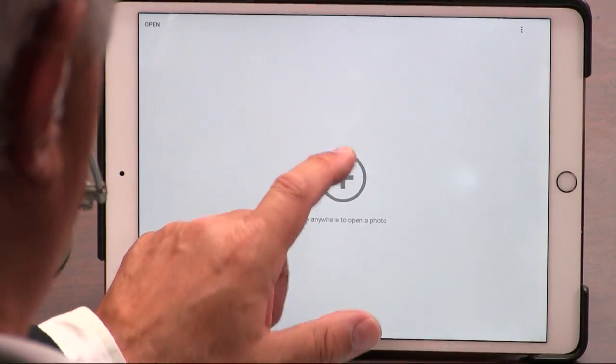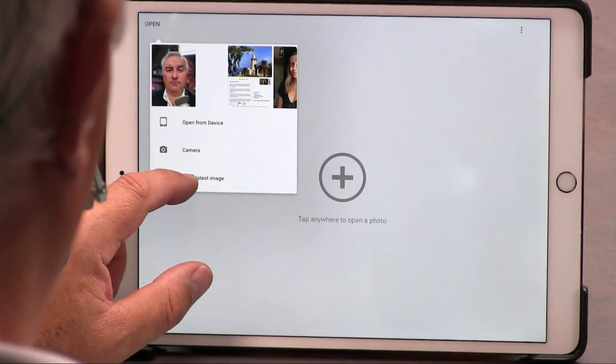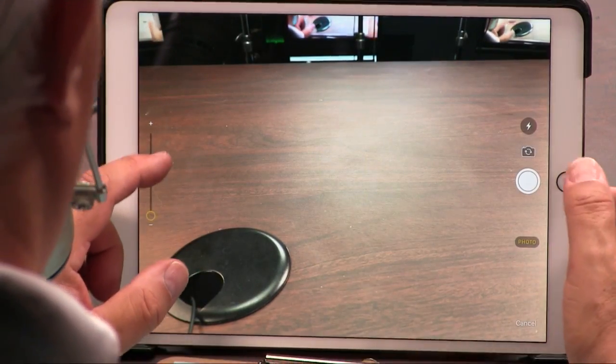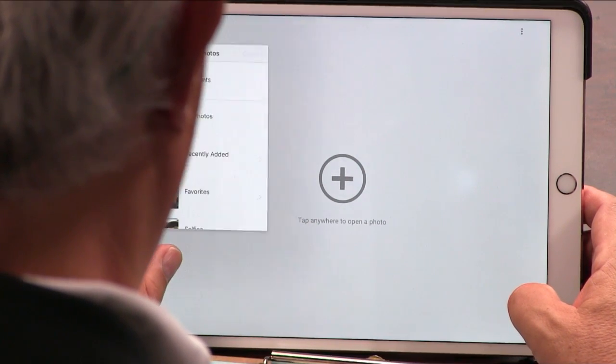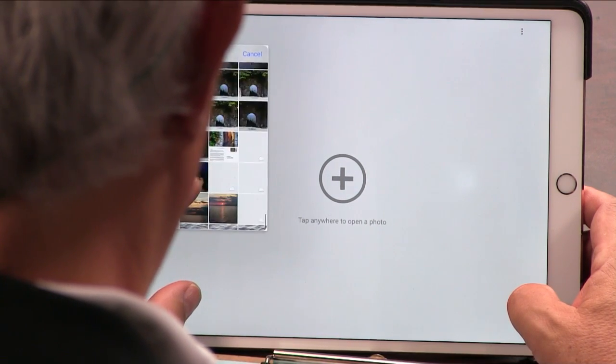We'll start with a free Google program called Snapseed. And I'll be honest, often I will just work in Snapseed. I don't want to take a picture here, so I'll cancel that out, add a photo to Snapseed, open from device. Here we go.